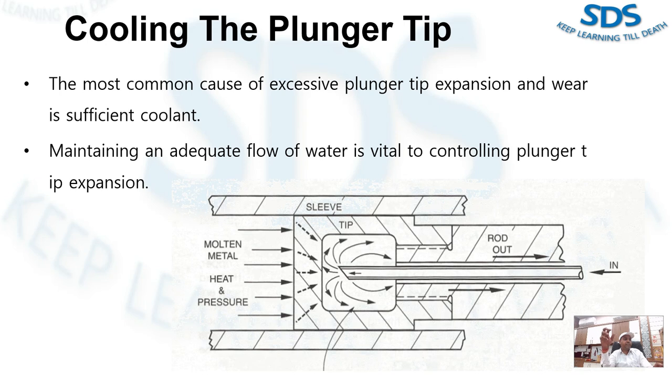The next step in the development of the combination plunger tip was to make it of beryllium copper, which has a coefficient of thermal expansion more than 50 percent greater than that of steel. This made the extension of the tip much easier to control, and it became possible to maintain the dimensional stability of the tip throughout the length of the shot.